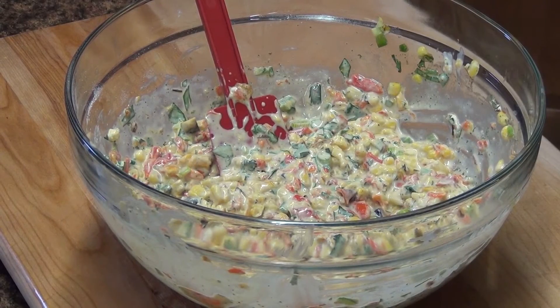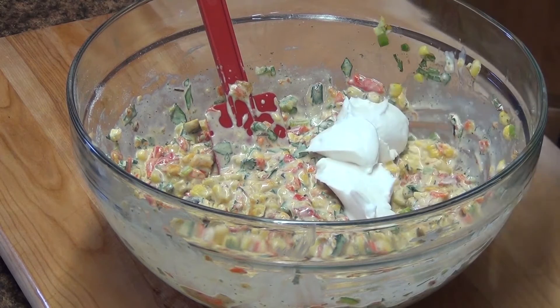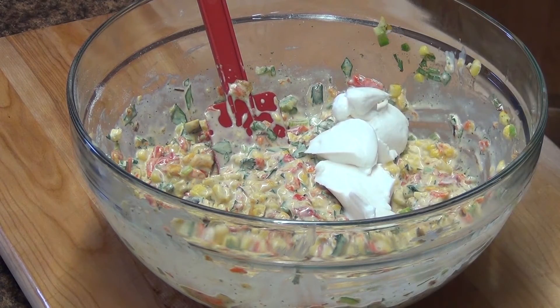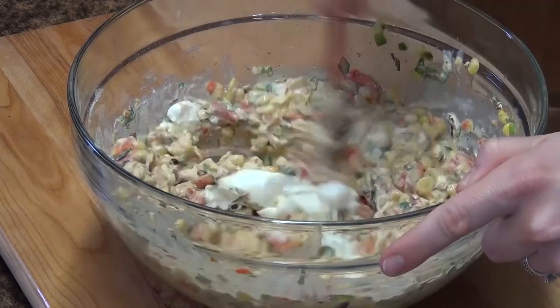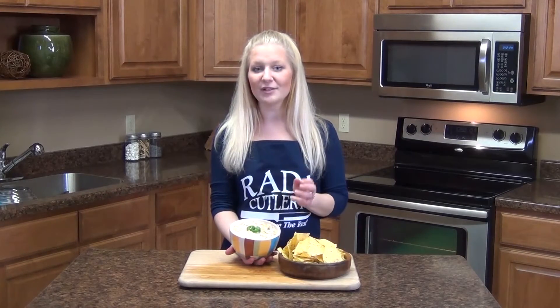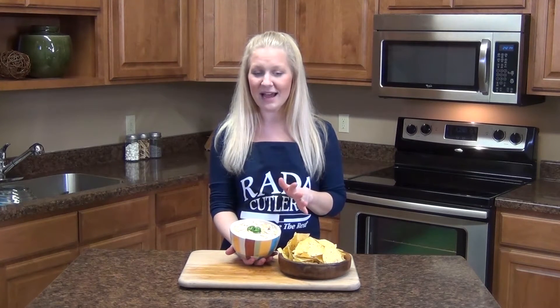And lastly we're going to add about two to three tablespoons of just plain nonfat Greek yogurt. Give it a stir. Here we have our sweet roasted pepper corn dip — it's salty, crunchy, creamy all at the same time.